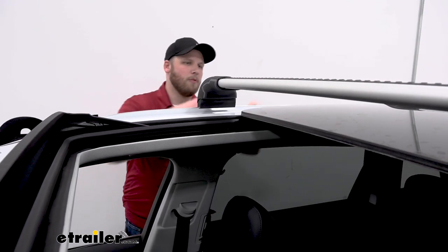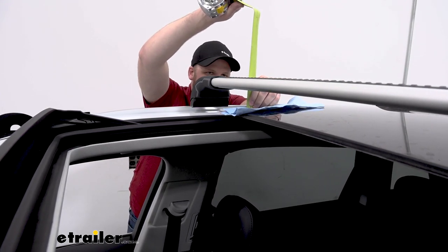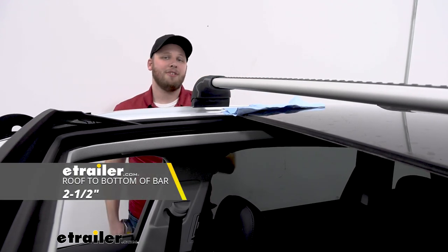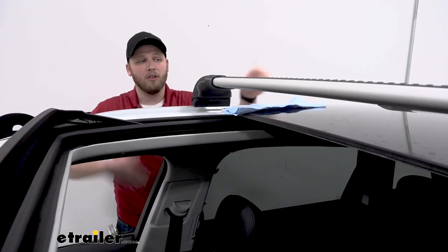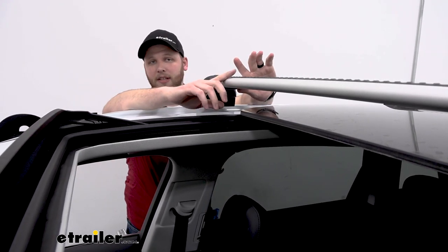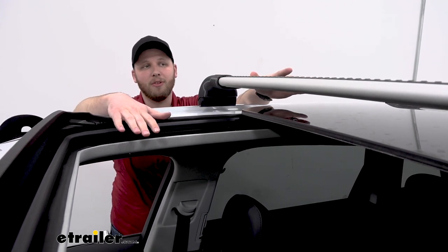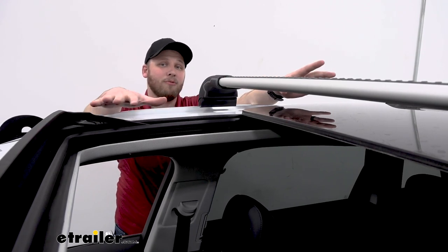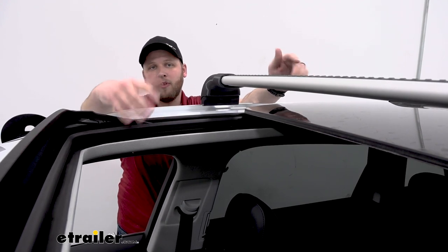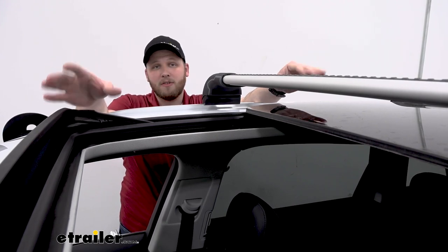Here we have our moonroof opened. We get a measurement at the back of the crossbar from the glass to the bottom of the crossbar of right about two and a half inches, so it does reduce our overall clearance. Now even if we do have enough clearance to mount an accessory on the crossbar system, it's important to note that with the roof rack installed, even though this is a high-end roof rack that does a great job at reducing wind noise and drag, if we open up the moonroof we're going to be creating a different aerodynamic system and we'll probably be hearing some noise.